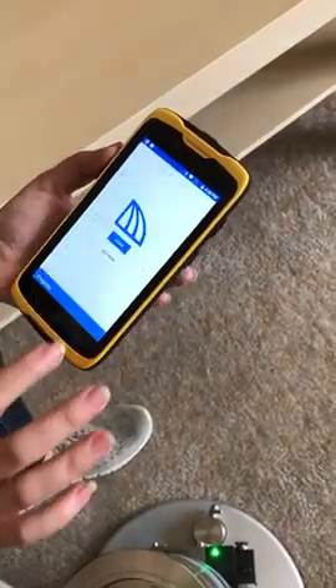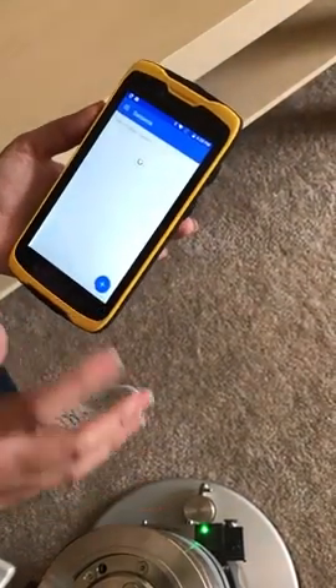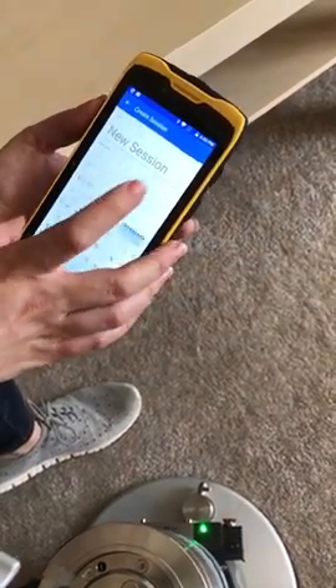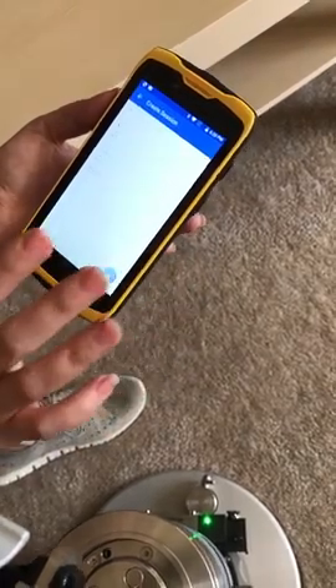Afterward, we enter the project and we can create a session. Similar to the project, we just press the plus. We have a new session — we can change the title, add a description if we want, and change the date and create.